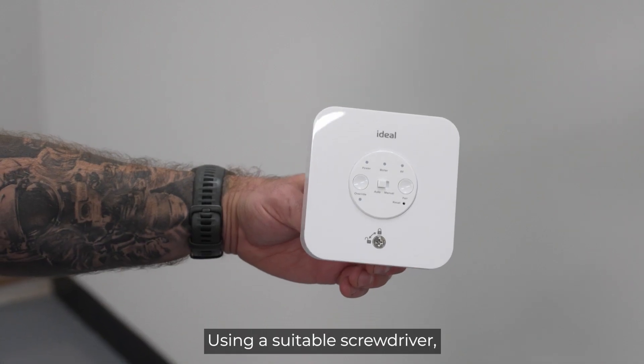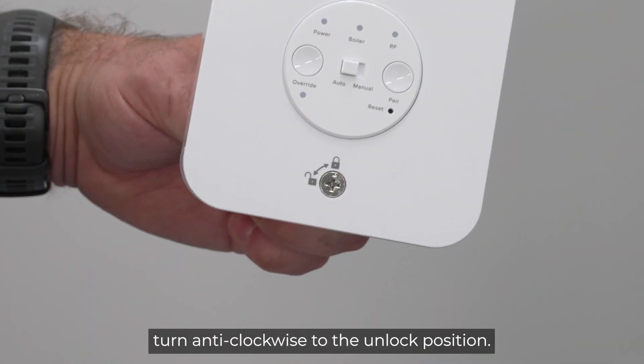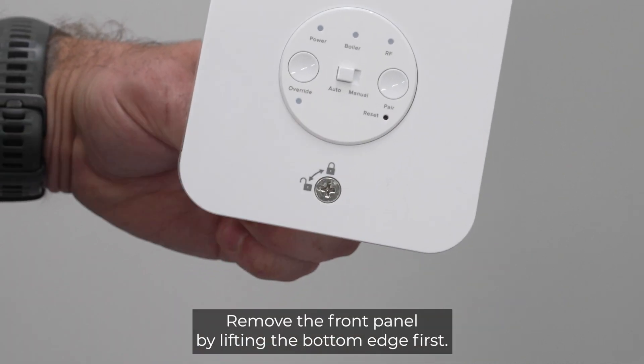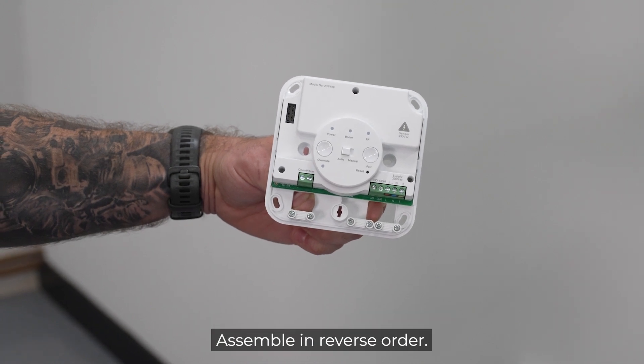Using a suitable screwdriver, turn the locking key one quarter turn anti-clockwise to the unlock position. Remove the front panel by lifting the bottom edge first. Assemble in reverse order.